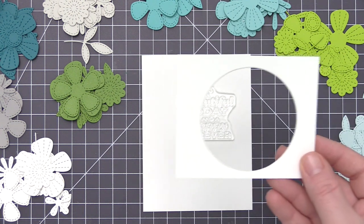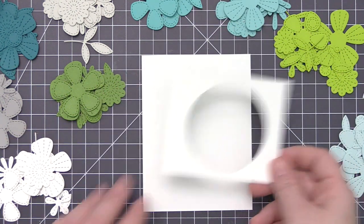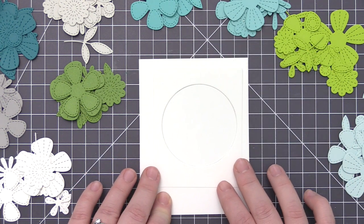My idea for this card is to create almost like a wreath design, but I don't want it to be completely closed. I want it to kind of start above the sentiment and finish below the sentiment, and then have the sentiment going off on the right-hand side without any of that wreath detail over on that side.